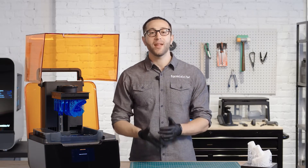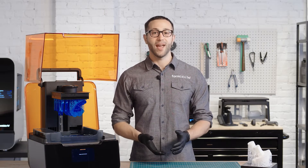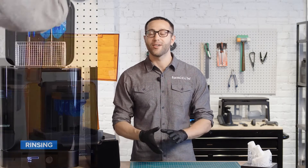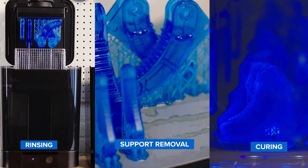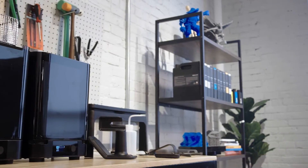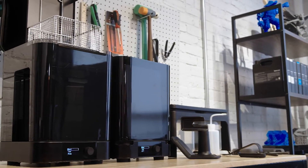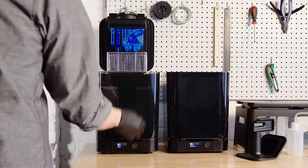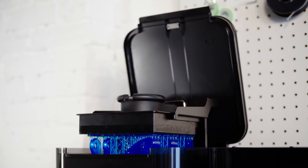After the print is finished, there are three main steps in post-processing stereolithography parts: rinsing in IPA — isopropyl alcohol — the removal of supports, and post-curing. Formlabs has made each of these steps as easy as possible, to save you time and increase your throughput. To rinse your part, insert the build platform directly into the Form Wash after printing, for a consistent, automatic rinse.